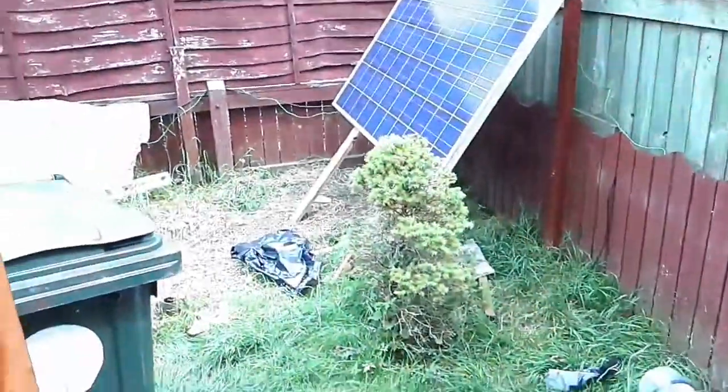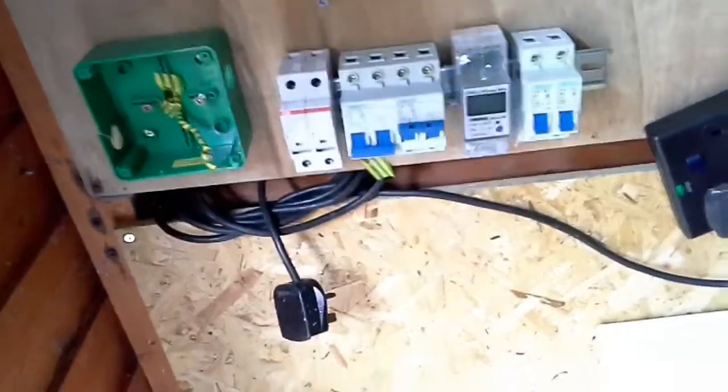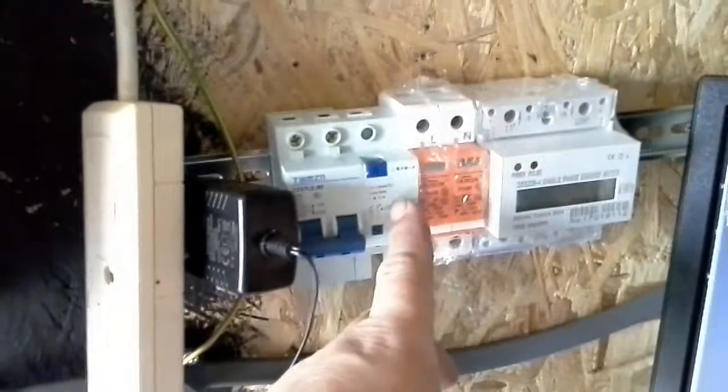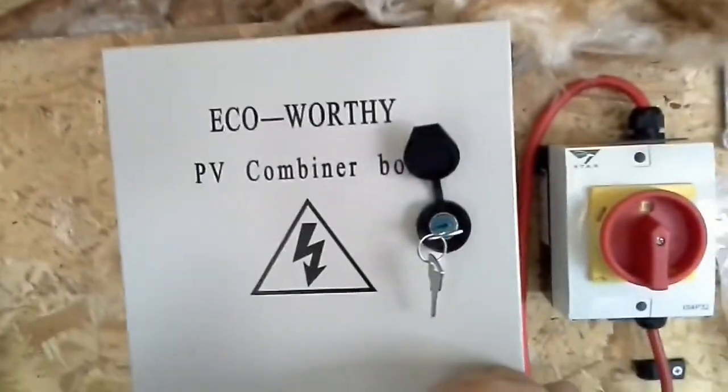The idea is: upstairs in the flat there's a box next to the consumer unit which sends electric down here, and then in the PC room upstairs it's got its own unit. So I wanted to run down here and run the PC room up there — not the whole entire flat. It's 32 amp out, so I've had to make sure everything's 32 amps, and I've got this 32 amp standalone unit which I want connecting to a surge protector into the electric box.